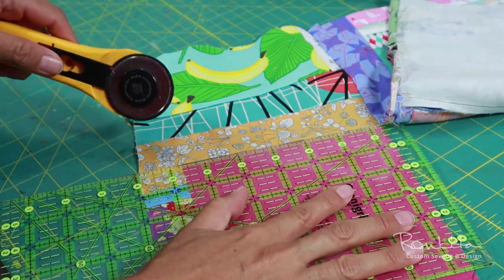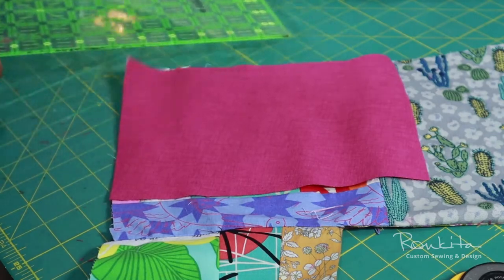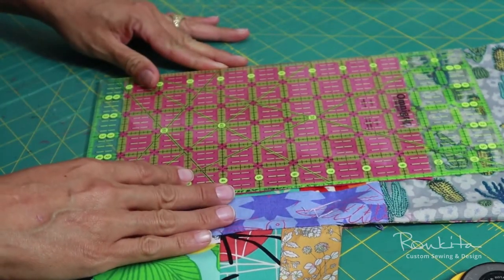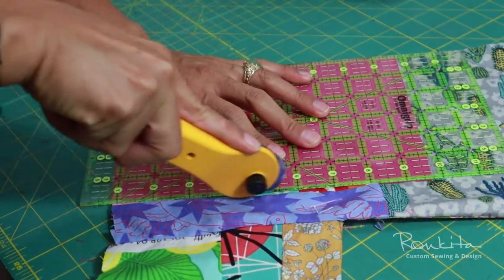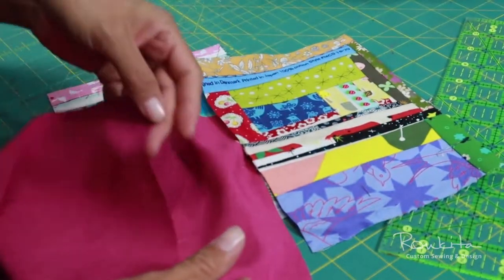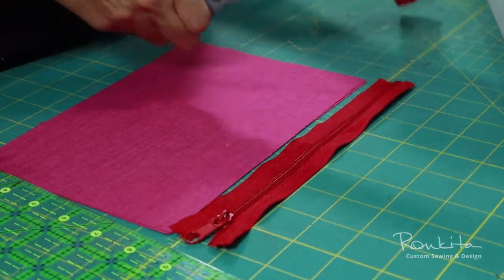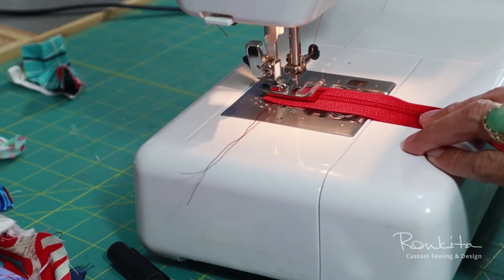I cut the lining pieces to the size I wanted the bag to be, including seam allowance. Then I use these pieces to determine where to cut the fabric for the outer bag. The final bag size is 8 inches by 5 inches, so I have to cut down and prep a zipper to fit this size.